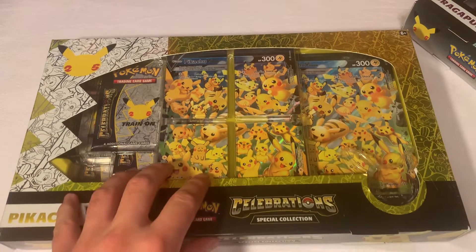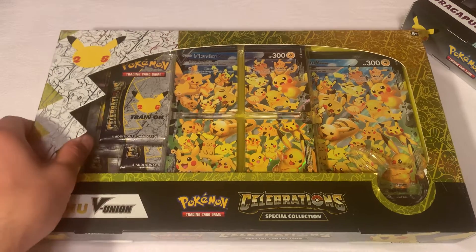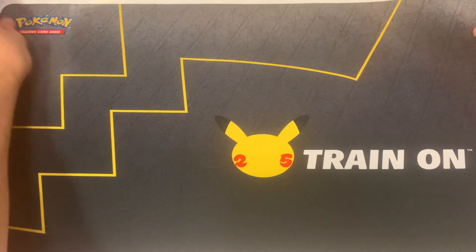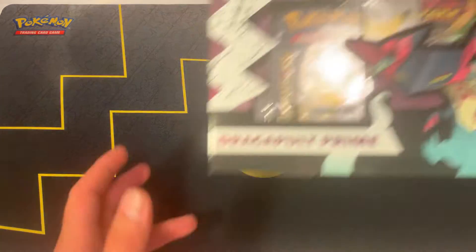So in my other videos I remember opening up another Pikachu V Union as well. I'm gonna go ahead and use a mat for that, supporting the Celebrations theme over here. Here's the mat that I got from my last couple of videos, so I'm gonna go ahead and set this up real quick and today we're gonna open it up.